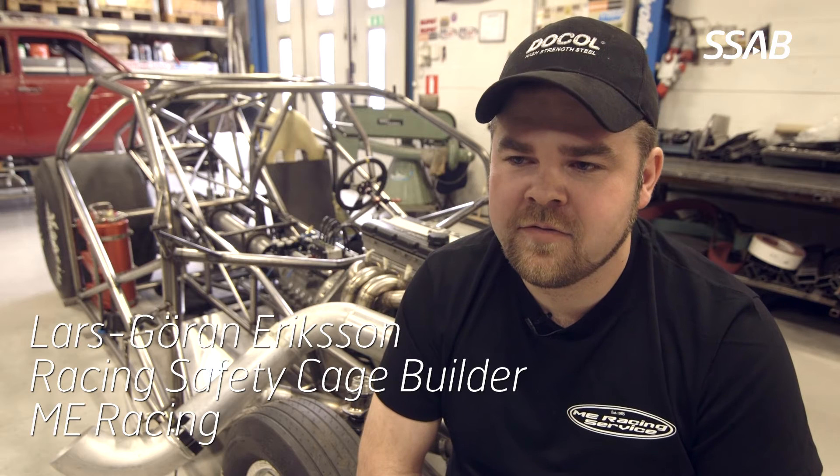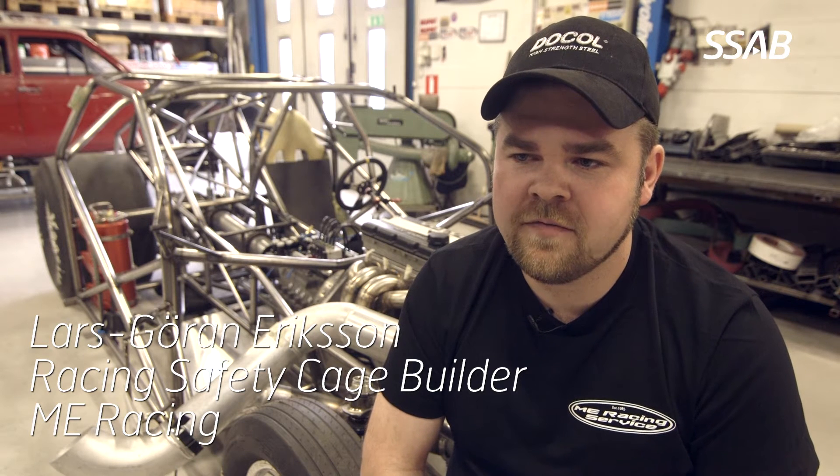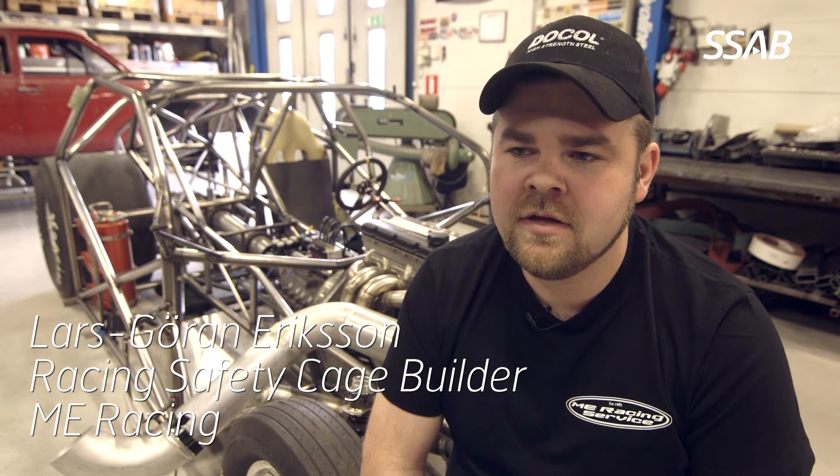I am Alder Eriksson from AMI Racing Service, a family-owned company. We are specialized in safety cages and racecar fabrication.